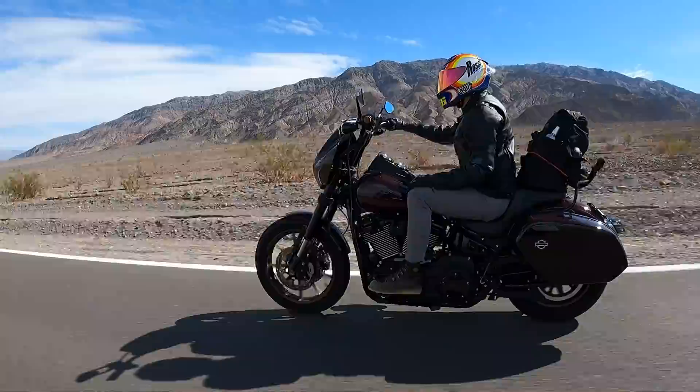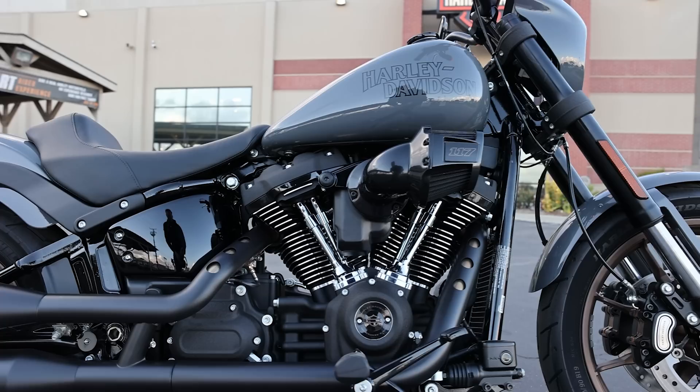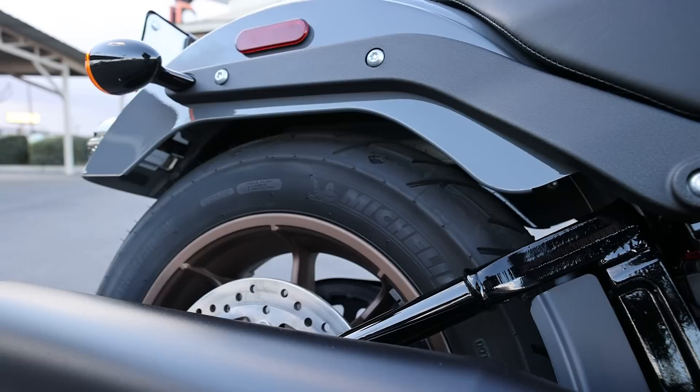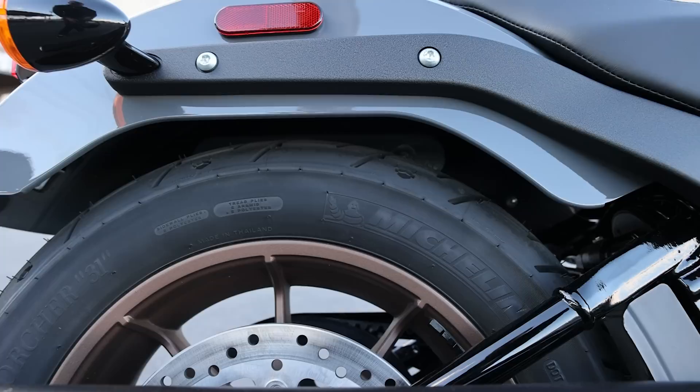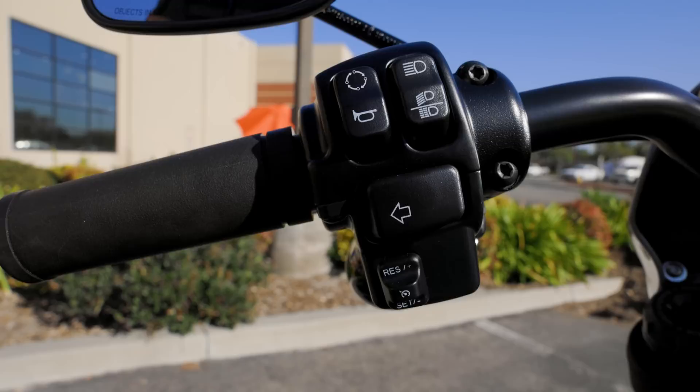Nick purchased one in the 2021 model year — the midnight crimson — and Matt had an '18 soft tail Low Rider that was blacked out with a stage kit. In the 2022 model year there were further significant revisions, which brings us to where the bike currently sits. It now has the 117 cubic inch engine and the taller rear shock — the soft tail comes in two rear suspension configurations, and the taller one is a common mod for more ground clearance, better ride comfort, and more lean angle.